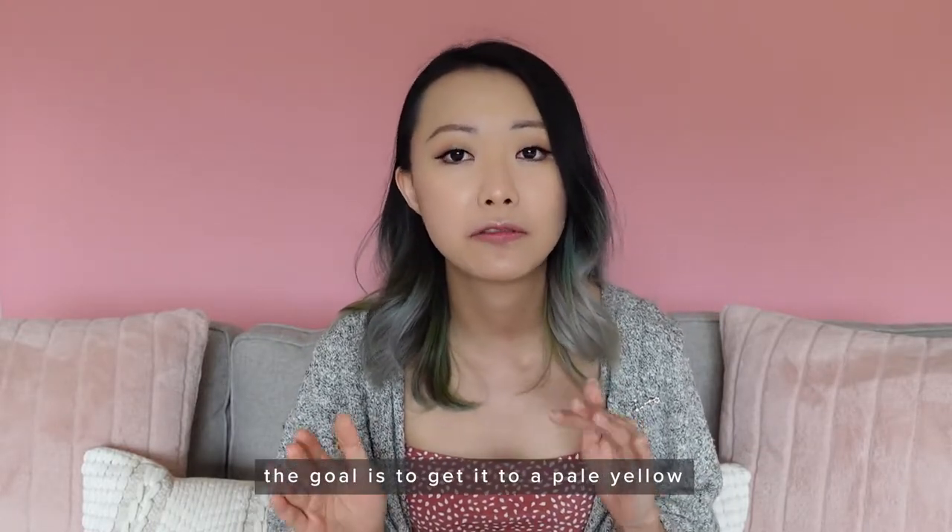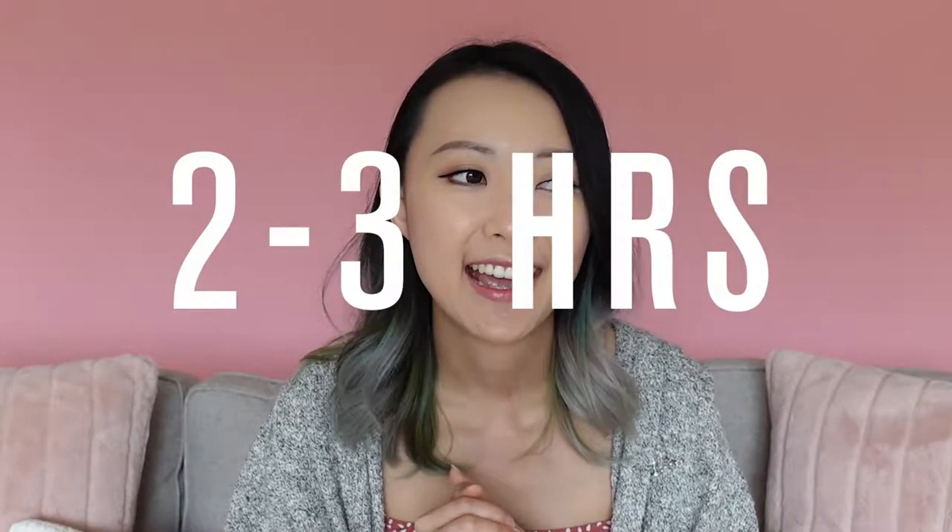The reason I do three rounds of bleach is because once the bleach dries it is no longer processing, so about 45 minutes to an hour in you're going to have to rinse out your hair and start over. Please be aware that it is quite a long process — just the painting, waiting for it to process, washing, and drying can take two to three hours. So if you're doing three rounds of bleach and a round of toner, that could potentially take all day — six to nine hours. Sometimes I split it up into two days.